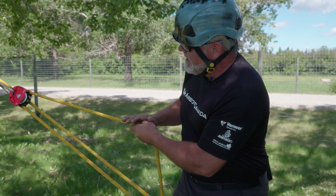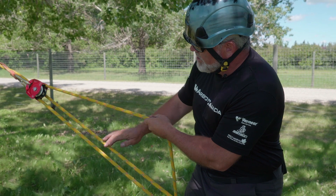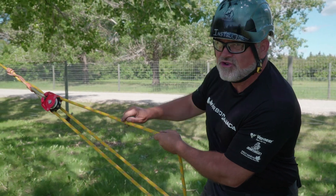My 200 pounds here translates into 200, 400, and 600. I simply count the parts of rope acting on my tree.